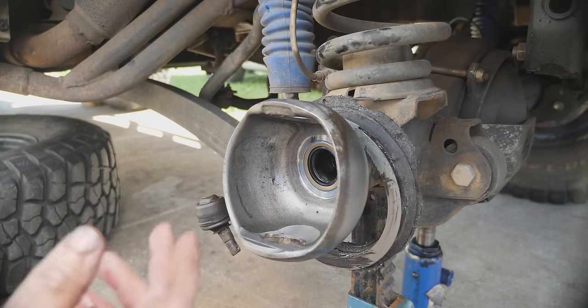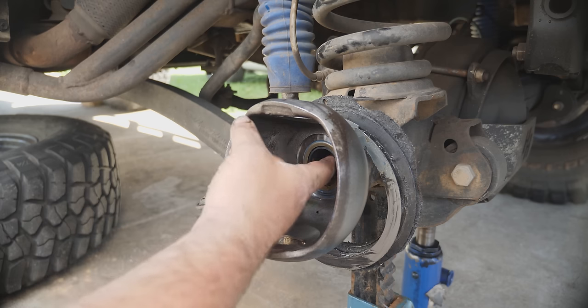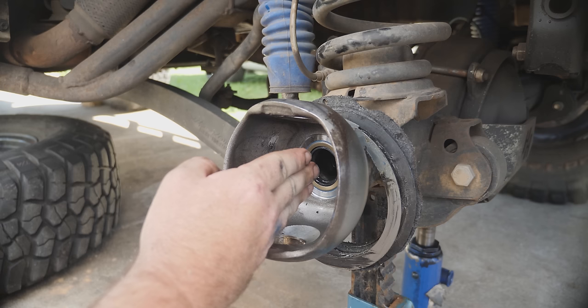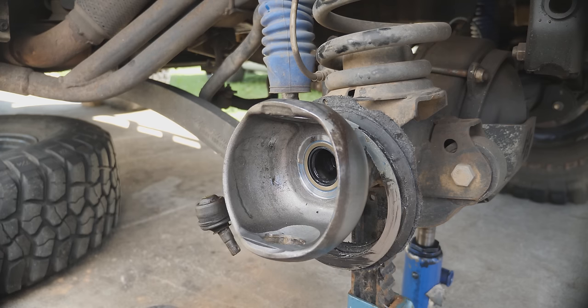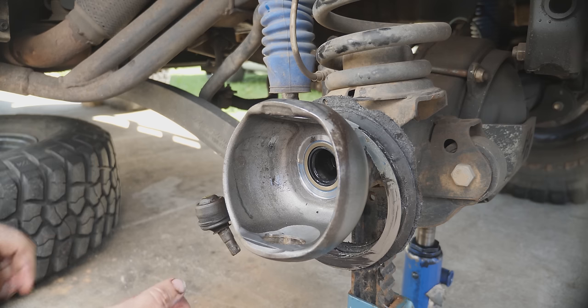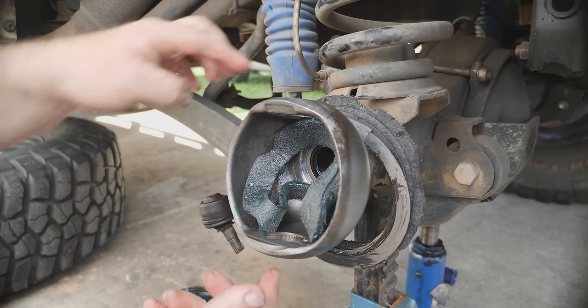Before we insert the CV, just put a bit of grease in here to support it while we're putting the CV or Birfield assembly in. It'll keep the seal nice and concentric and support it so the spring won't pop out.